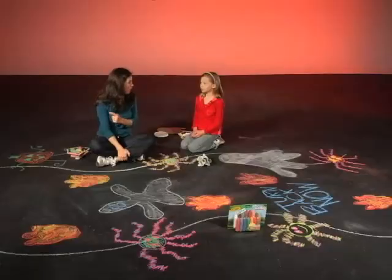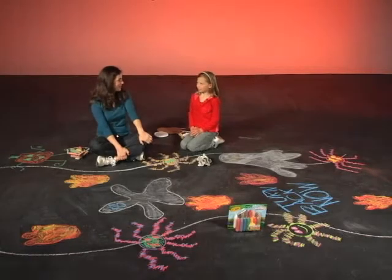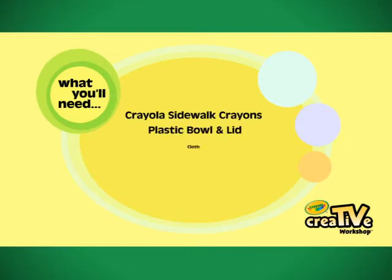I'm going to go make another dancing pumpkin, and I'm going to make a sign that says 'Turn back now' — that's a great idea! To make your creepy trick-or-treat path, you'll need Crayola sidewalk crayons, a plastic bowl or lid to trace for spiders, a cloth to make misty ghosts, and some poster board or cardboard to design your monster footprint.